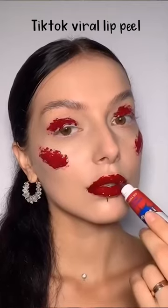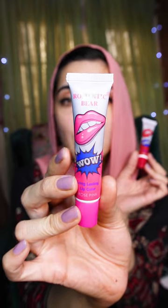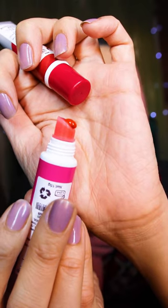I'm going to be trying these peel-off TikTok viral lip stains which have been catching my eye. I ordered them in two colors because they're $3 each. Apparently you don't want to put too much otherwise it doesn't dry and peel off. I've got the cherry red and the rose pink one.